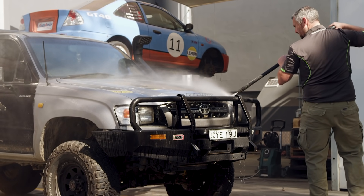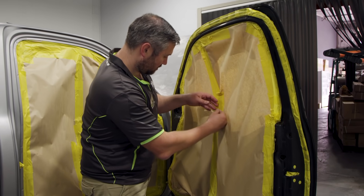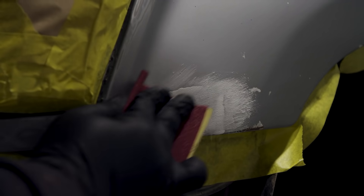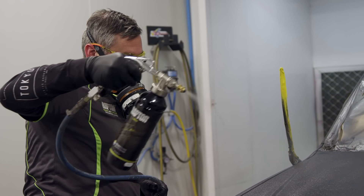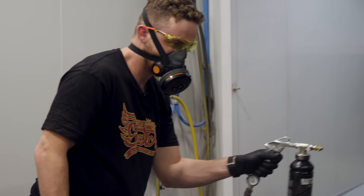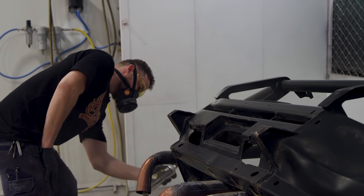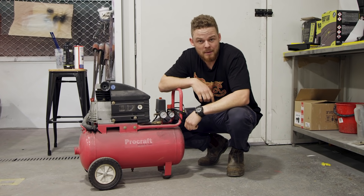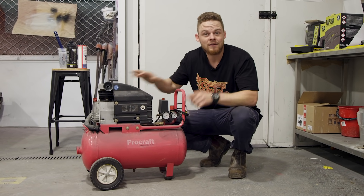We're going to transform Jack's Hilux and step-by-step walk you through how to Raptor coat a four-wheel drive — tray or your bar work — including prepping the surfaces, choosing the right air compressor and spray gear, and applying it properly so it looks a million bucks. Everything we're doing you can easily do in your shed at home. The same principles apply for bar work, inner guards, trays and canopies. All the equipment used in this video — spray guns, mixing cup and hardener — comes with the paint kit. We'll show you how to set up a basic air compressor to paint Raptor.